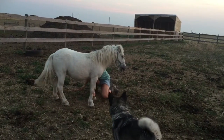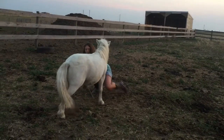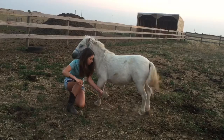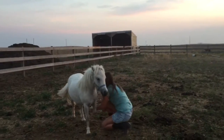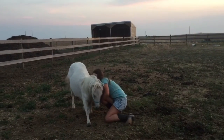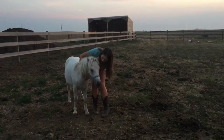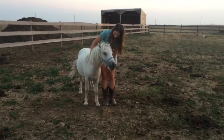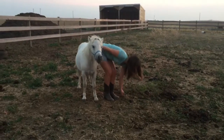He got up before I wanted him to, so I made him do the trick again before I allowed him to have the treat. He realizes that when he bows he gets a treat. Make sure you give the horse lots of praise when he does well — that way he enjoys it and understands that that is what you want him to do.